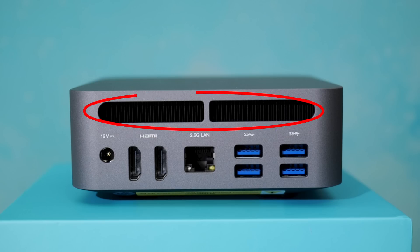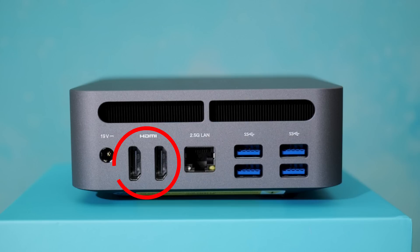At the rear we've got our air vent, two and a half gig LAN, dual HDMI 2.1, and four Type-A ports. This mini PC also has a USB configuration that I like, although I maybe would have liked to have seen a Type-A port on the front of the machine. Four Type-A ports — not bad.